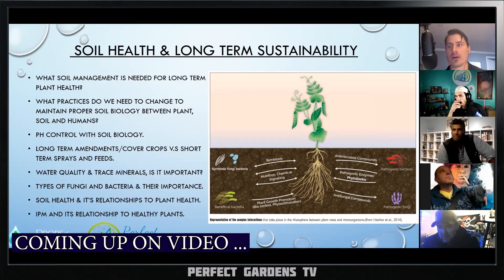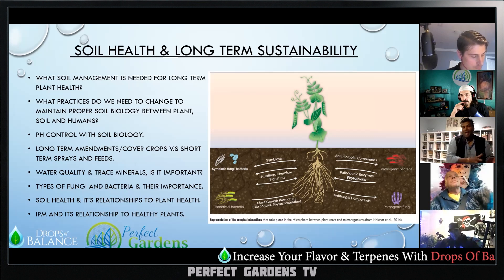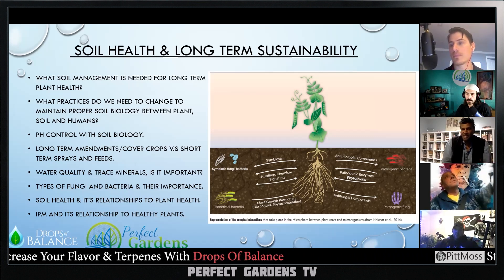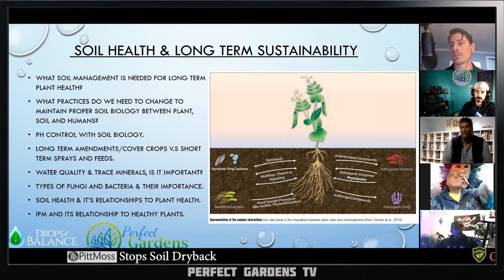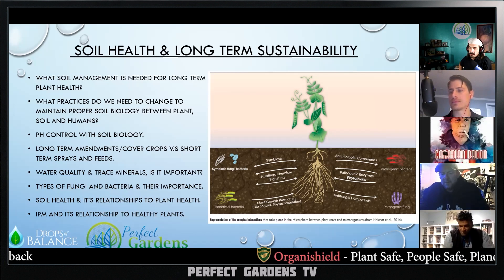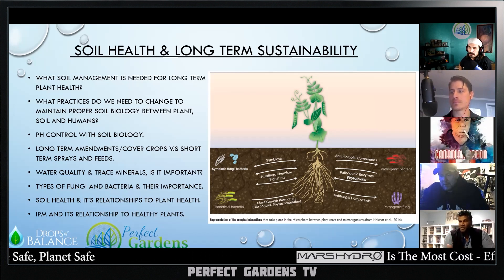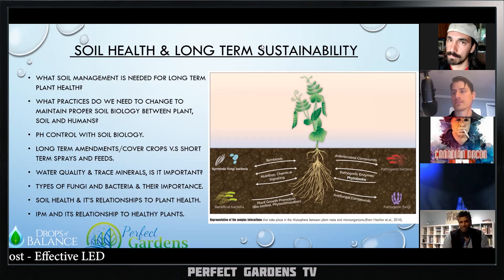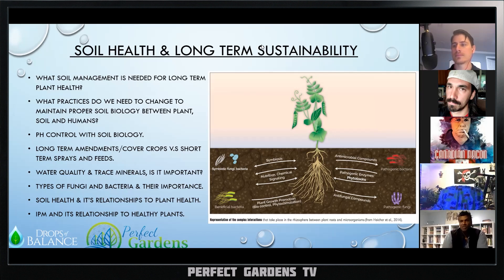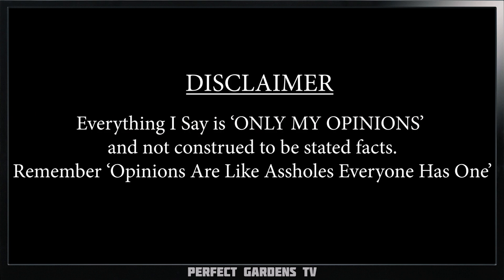Can you add pure RO water into an organic living soil, or can it potentially strip minerals? If you add a 7-8 pH water consistently in a living soil bed, you may not see any deficiencies. Living soil typically has an incredible buffering capacity. Do you ever wonder why the pH of your RO water fluctuates quickly? Well, in this video, we're going to get into it.